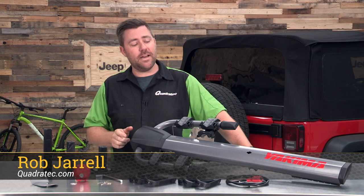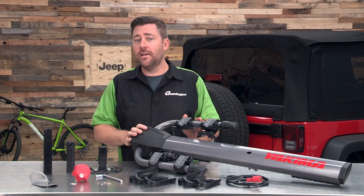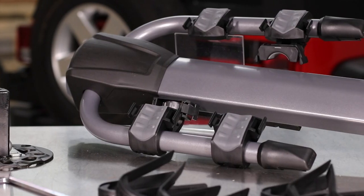Hey, Rob here for Quadratec.com. Today we're checking out the Yakima Spare Ride Spare Tire Mounted Bike Rack, available to fit most vehicles with a rear-mounted spare tire.